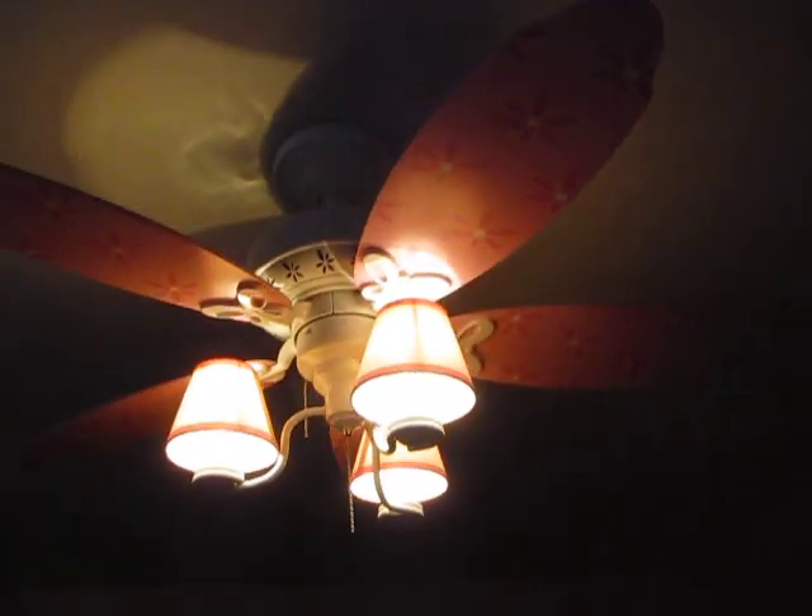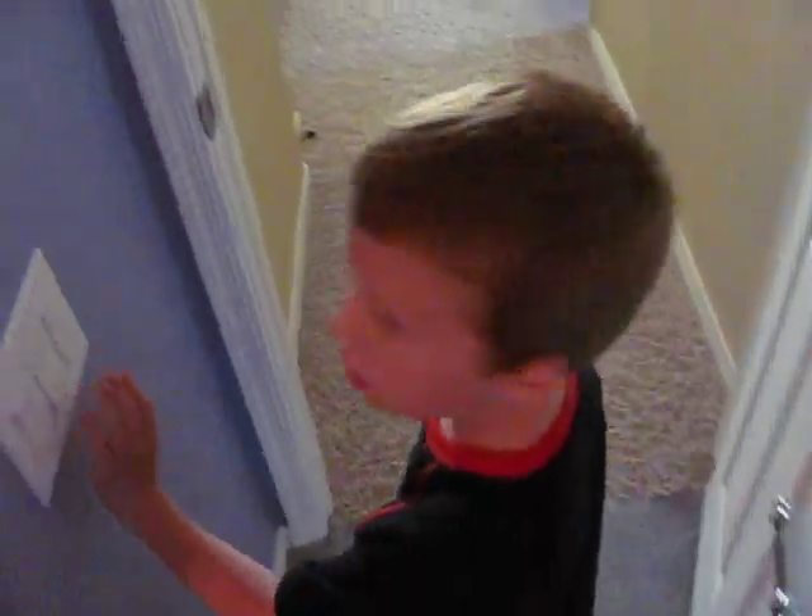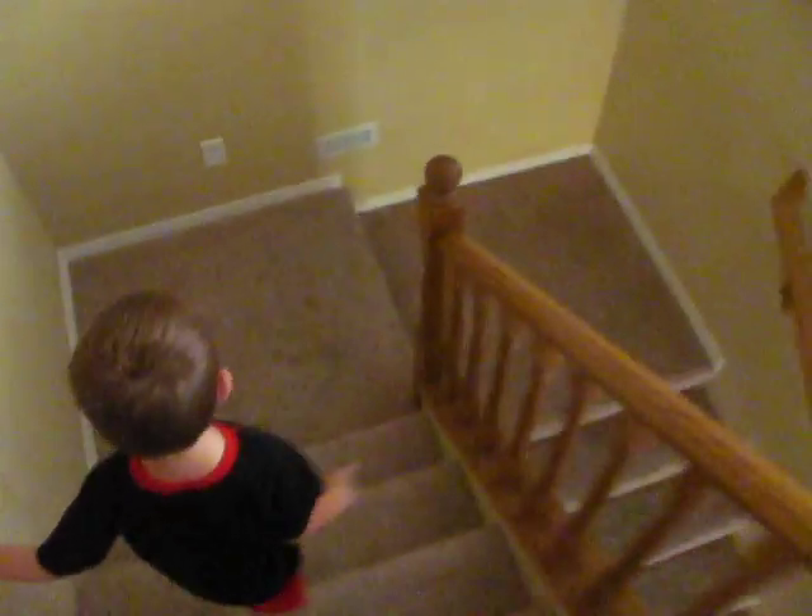It's also a Hunter — a Hunter Dream lamp, 44-inch, five-bladed, three-lamp ceiling fan. And now we will walk down the stairs and see some more ceiling fans.